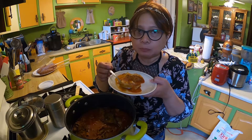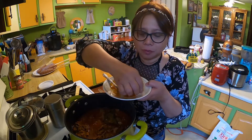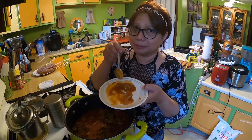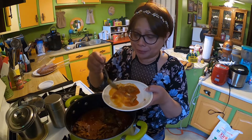Bismillahirrahmanirrahim. Hmm, that's it — it's done, it's delicious! Yummy yummy yummy!